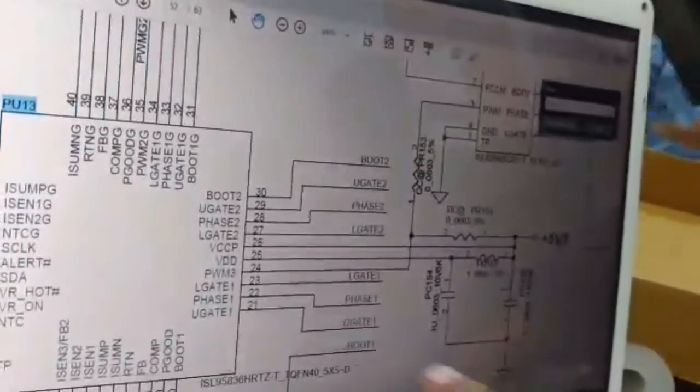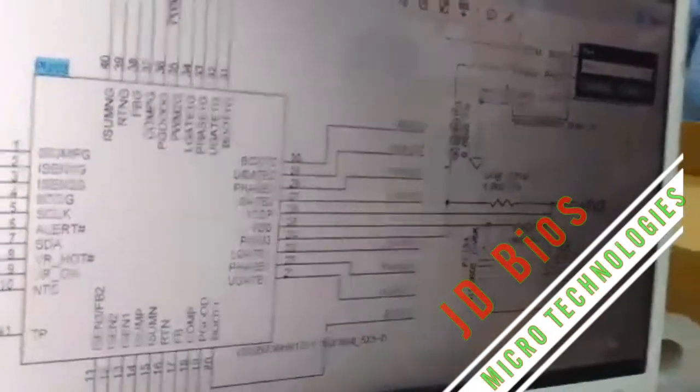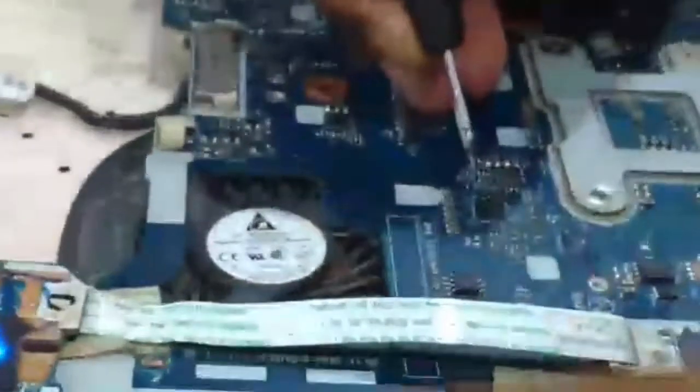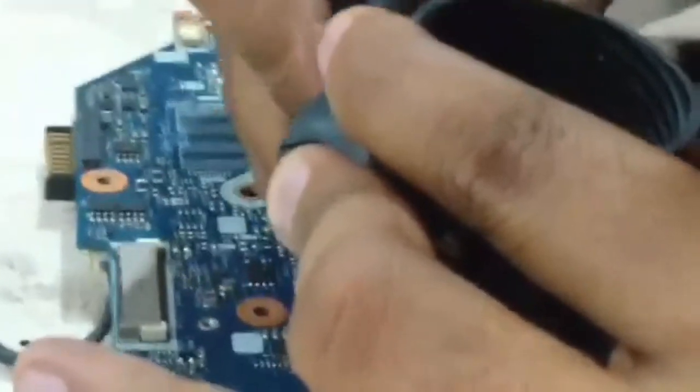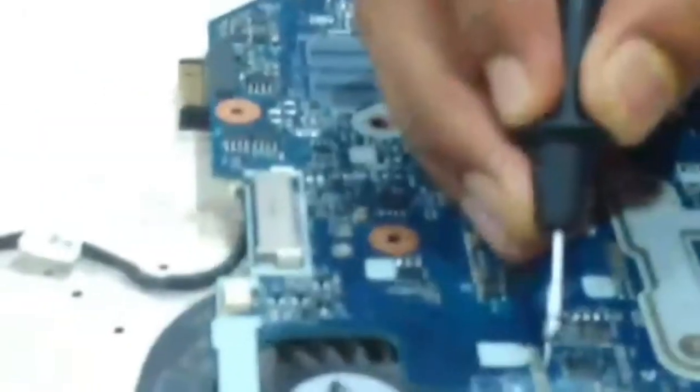Now I am going to check the voltage on pins 25 and 26. Pin 25 has only 2.2V. Now I am going to check pin 26 — it also has only 2.2V. So this 5V standby supply is not correct.